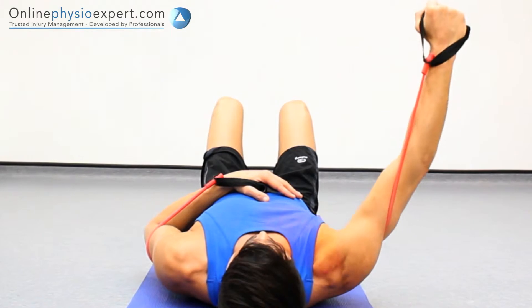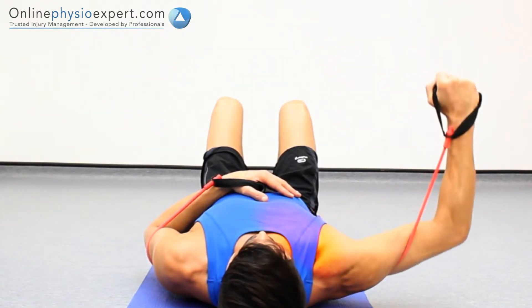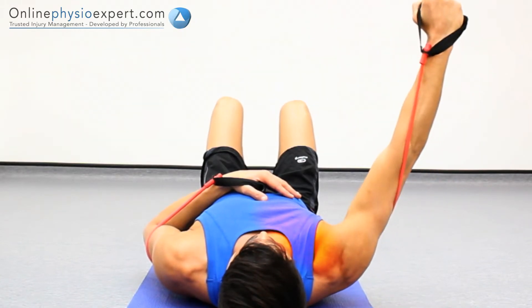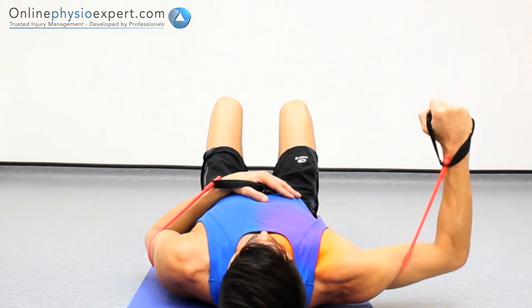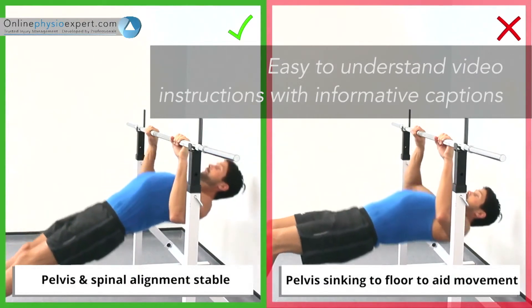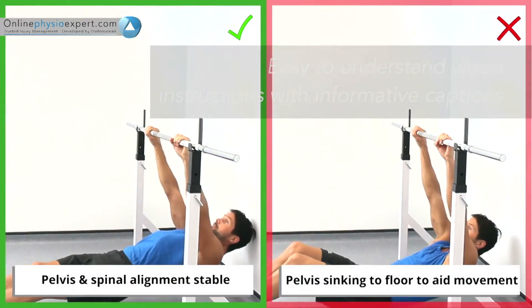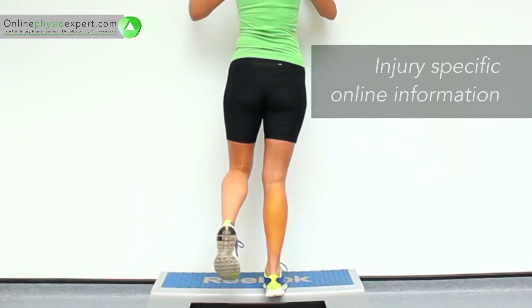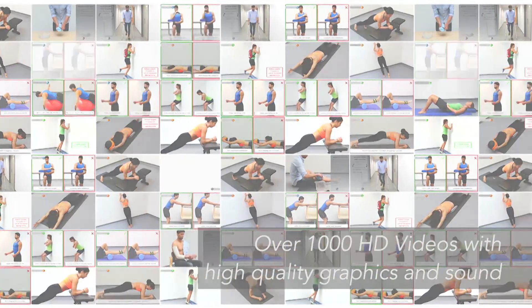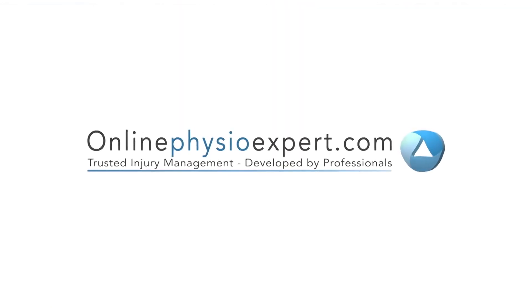When performed correctly, you should feel tension in your pectoral and anterior deltoid muscles through your chest and shoulder. Thank you so much for watching.